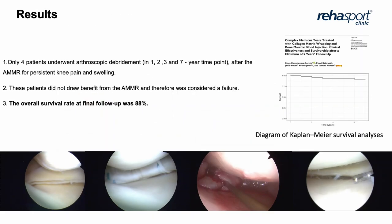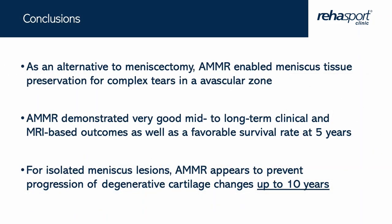Results over one to seven years observation, presented in our publication, show an overall survival rate at final follow-up of 88%. In conclusion, OMR is an alternative technique to meniscectomy, demonstrating very good long-term clinical outcomes and a favorable survival rate at five years. For isolated meniscus lesions, meniscus wrapping appears to prevent progression of negative cartilage changes up to ten years.